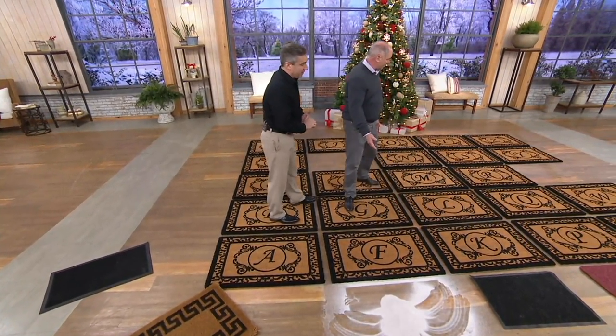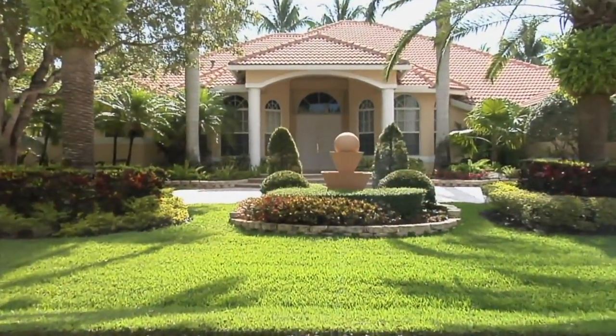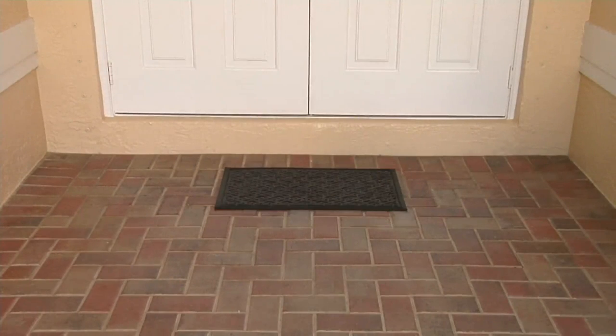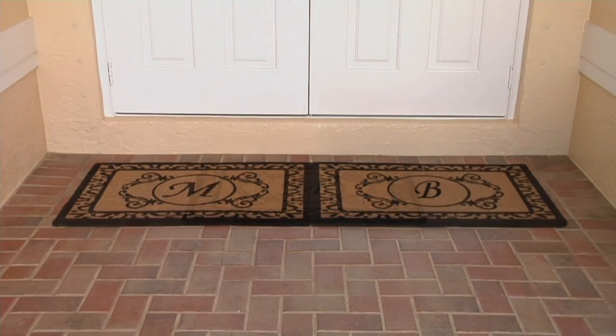They're very elegant. A few of our letters are already gone, so you want to pick up the letter of your choice. It doesn't really matter whether it's first name or last name — most people go last initial. But it can be both if you want; if you have those double doors, use both. The big deal is you want to mat every single door in your home.